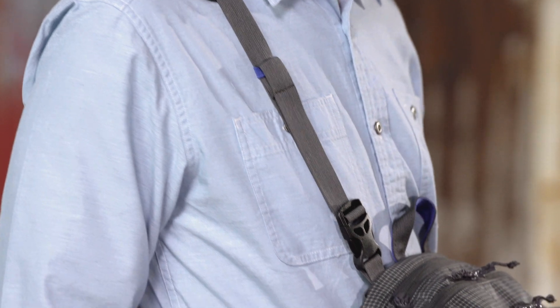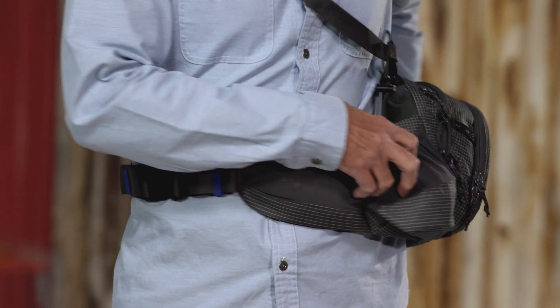The neck strap supports the pack while allowing it to be worn on the front or back. Our Stealth HipPack provides an easy access, less cluttered approach to fishing.